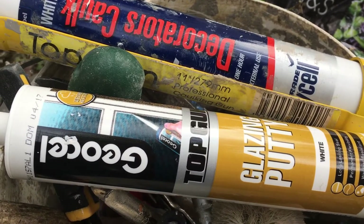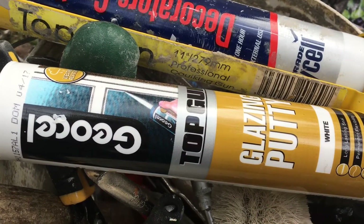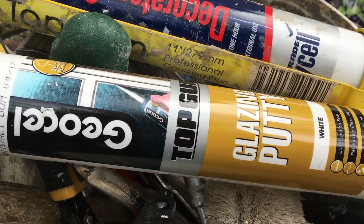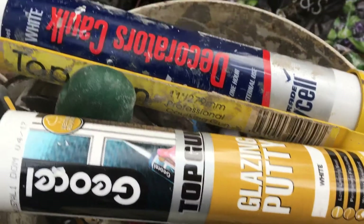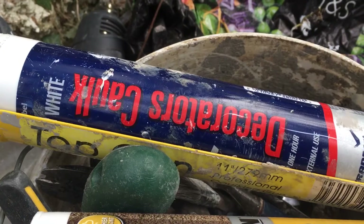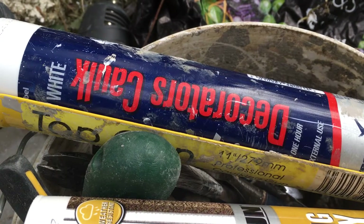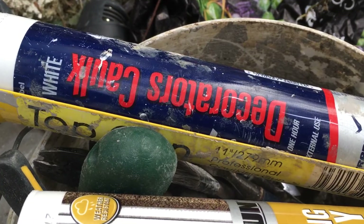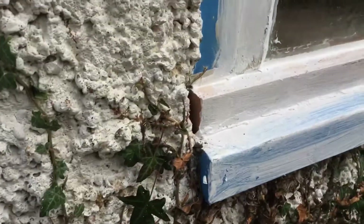These are two of the products I'm using on this window repair: the Top Gun Blazing Putty — that's the first time I've used it, at least that I can remember — and the decorators filler, which I used to use all the time inside and out. It's fine for outside around windows and stuff.